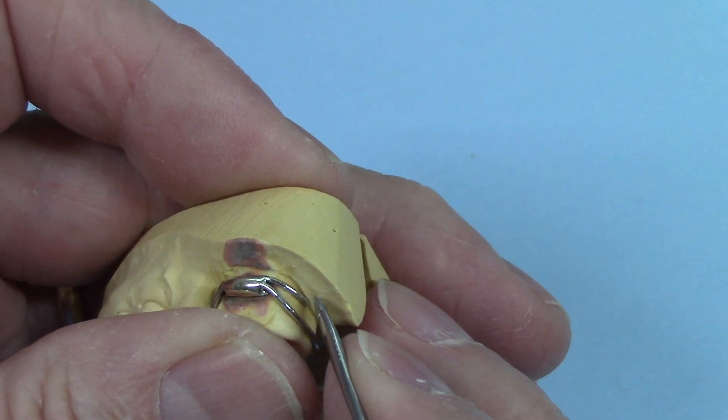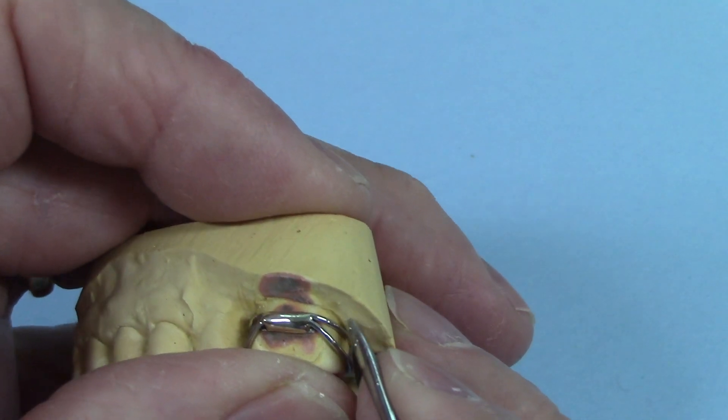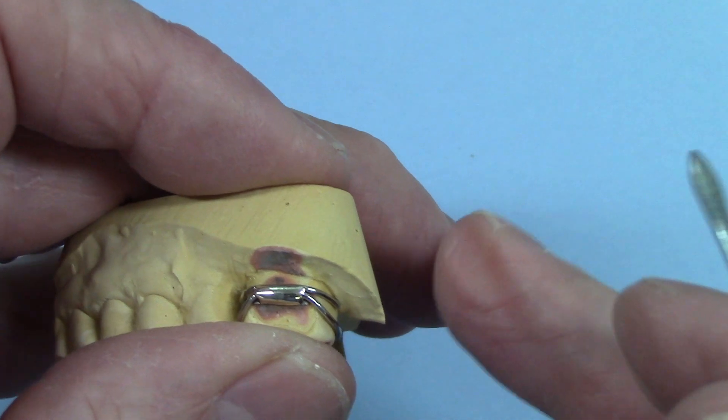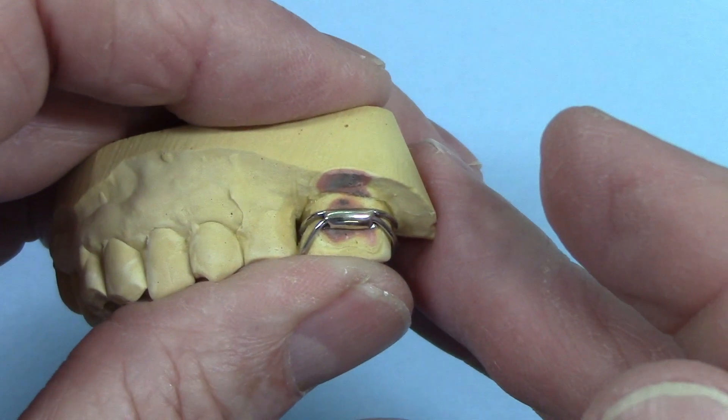But it doesn't need to be so soft that it doesn't have some elasticity to it. If this clasp were dead soft, these crescents would bend immediately and not have any retentive value, so it needs to have some elasticity to it. It's nice to have that cobalt alloy wire.